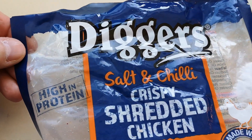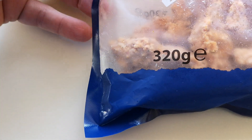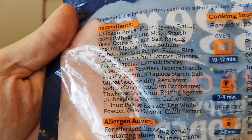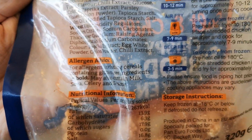I picked these up at B&M. Come and have a look at what I got — these are Diggers Salt and Chilli Crispy Shredded Chicken, made with 100% breast fillet, guaranteed, coming in at 320 grams. Let me show you the ingredients — there they are if you want to pause. Chicken breast fillets at 58%.